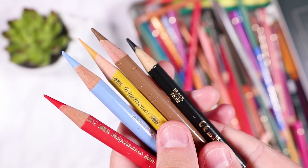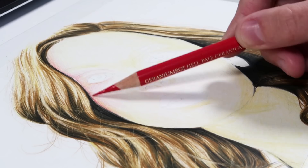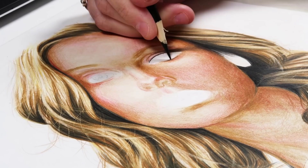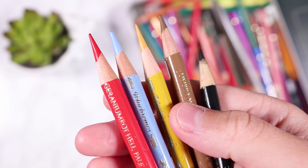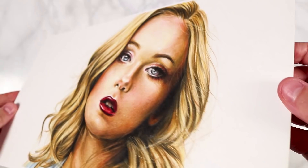Hey everybody, welcome back to my channel. In today's video I'm going to be doing something a little bit different — a challenge where I'm only going to be using five colored pencils to create a whole portrait. This was a really fun challenge and I thought it'd be a good one to talk you through so that you can try it yourself, as I really think it will help you improve your colored pencil skills by tackling a restricted color palette.